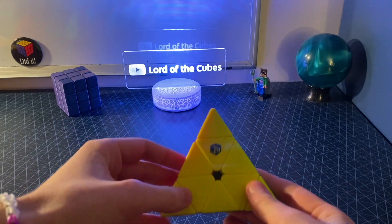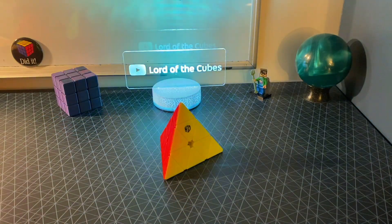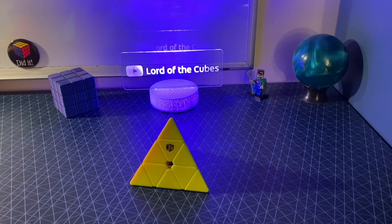What's up guys, it's Ludicubes, and today I'm going to explain why the Pyraminx is not actually a Rubik's tetrahedron. But let's take a step back for a bit.